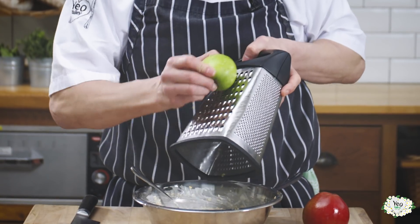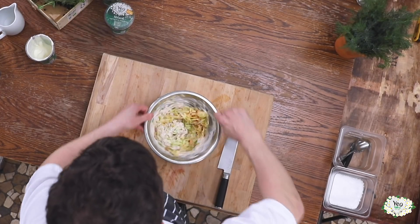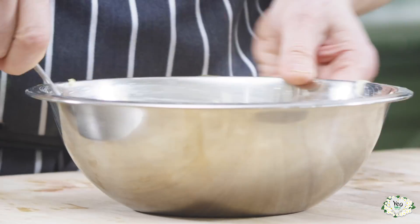Then we're going to grate one green apple and one red apple into the oats. And then again we're just going to give that a little bit of a stir, mix all of that in nicely.